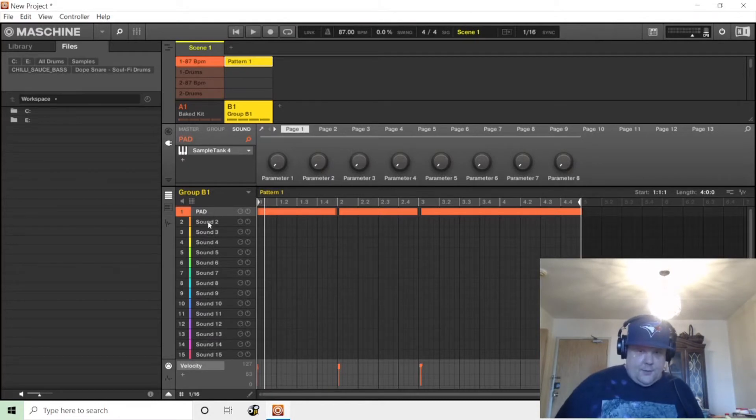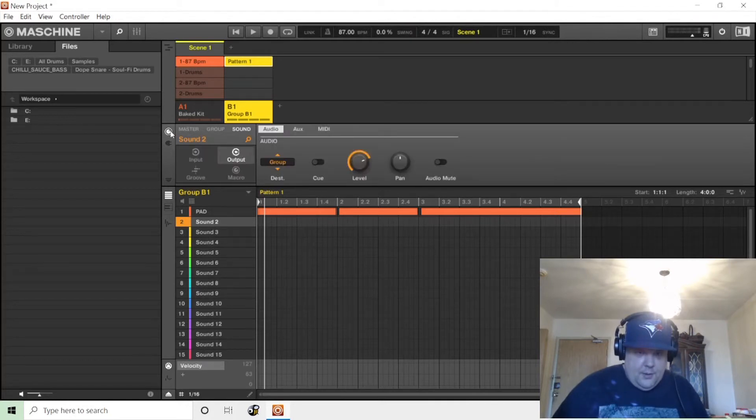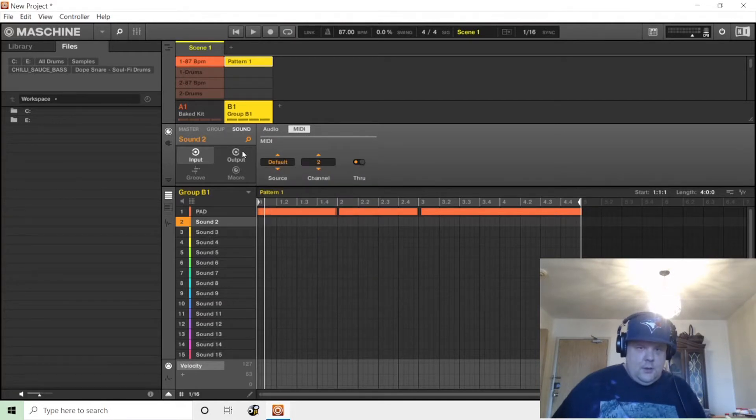For sound two, there's no VST on this pad so there's no sound there. That's where you would go to the macro knob and click input — input MIDI channel 2. You might want to go to your MIDI output channel 2 as well.